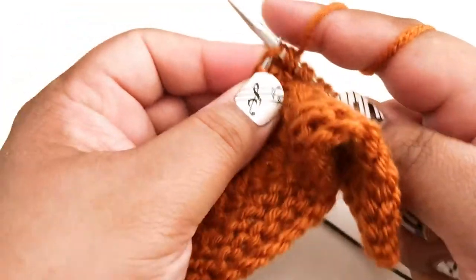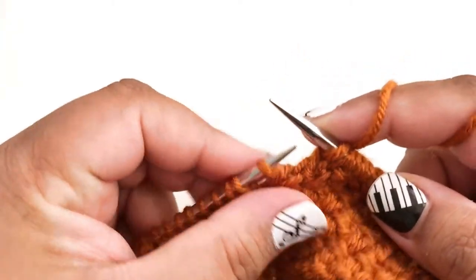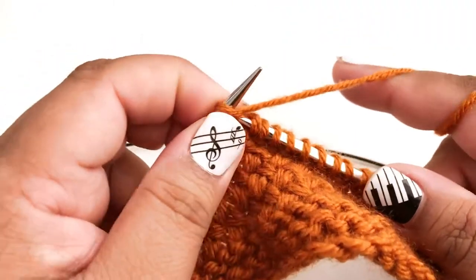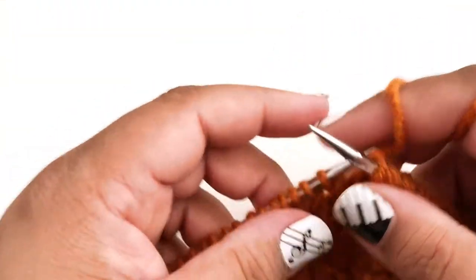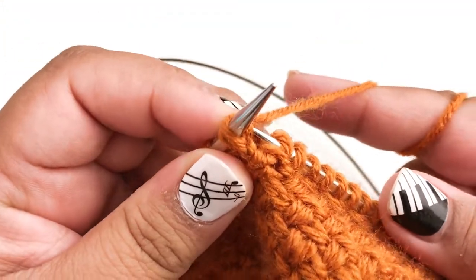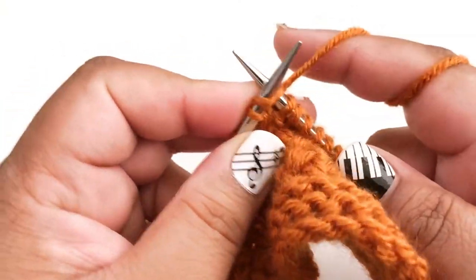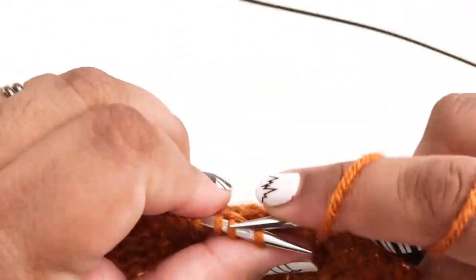Continue — back loop, then front loop — all the way down the whole row. At the end we're going to have one stitch left over, and the reason we're starting with an odd number of stitches is because when we work on the opposite side it's going to offset our crosses. Otherwise we would just be crossing stitches back and forth in columns, which is not what we want — we want them offset by one stitch.